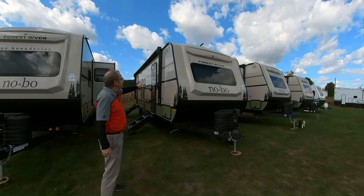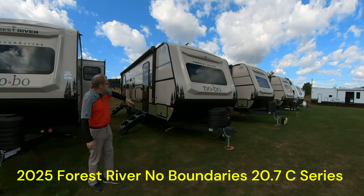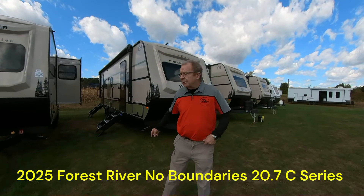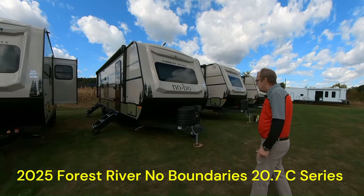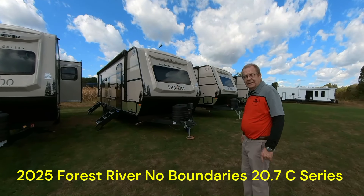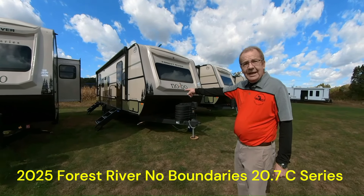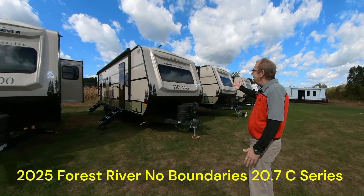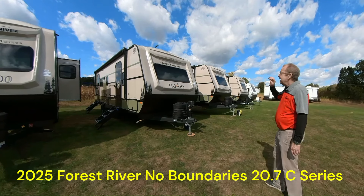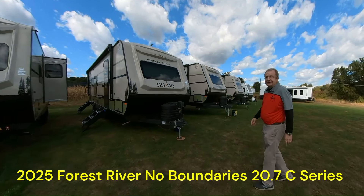We got in a brand new 2025 20.7 No Boundaries C-Series. You might say, hey, what's the C stand for? Well, as you're going around, you're probably gonna be talking to yourself and your significant other and you'll be like, wow - C? It's got everything I need. So let's go around and just take a look at what we got - a great value for you and your family to get out and see this beautiful country of ours.